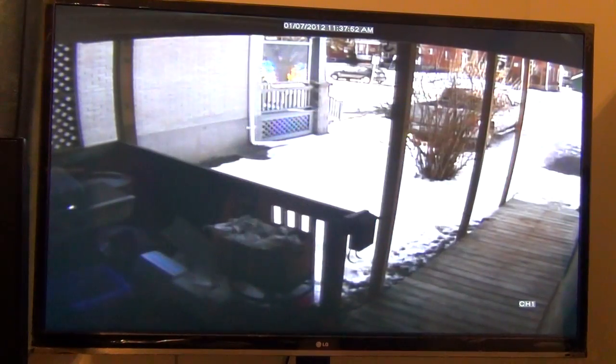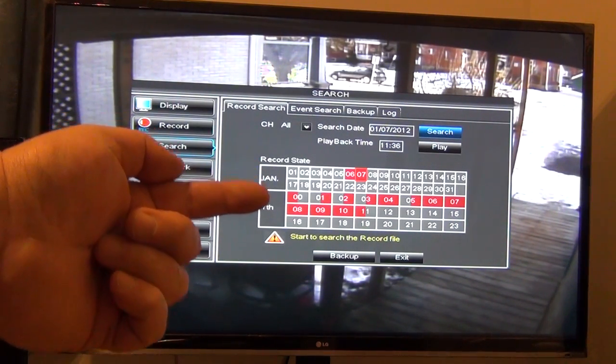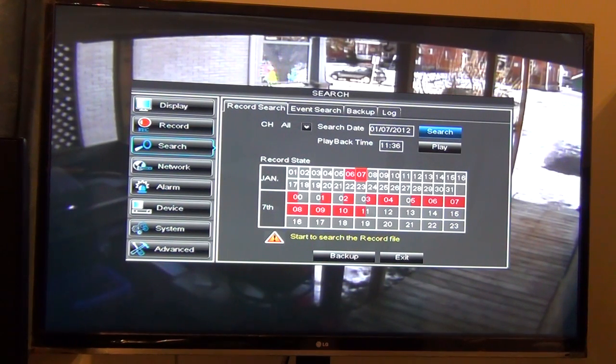If you want to play back video, just hit the play button and it pops up this little box here. It's got today's date on it. So if I put a search in now it'll highlight all the times in 24 hours where the camera has actually picked up activity — just after midnight, just after 1, 2, 3, 4, 5, 6, 7, 8, 9, 10, and just before 11. Those are in like half-hour sections I believe.